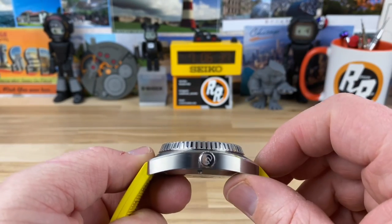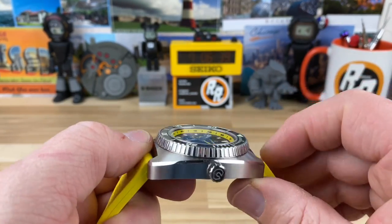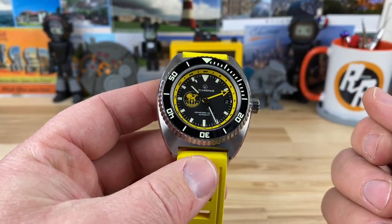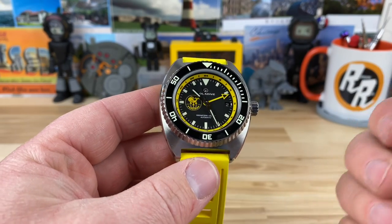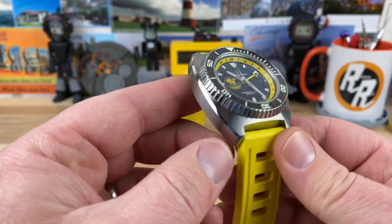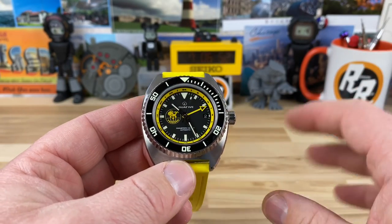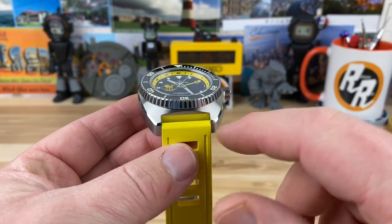About 14 millimeters thick, and that's including the flat sapphire crystal. There's anti-reflective coating on the underside, and I'm sure it's a thick crystal as well because this is a thousand meter water resistant watch. That's all part of that factor — going with a really thick sapphire crystal and special gaskets. 22 millimeter lug width here.